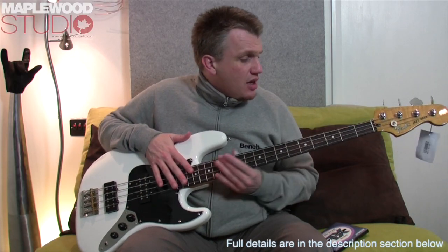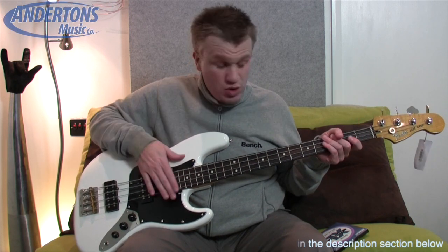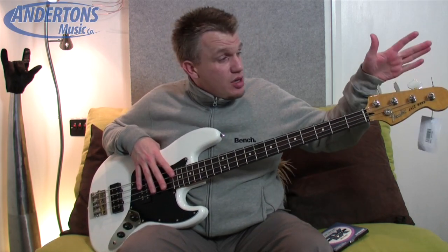Other than that, we've got a pretty much standard maple neck, rosewood board, 20 jumbo frets, and your standard affordable tuners up here on the neck.